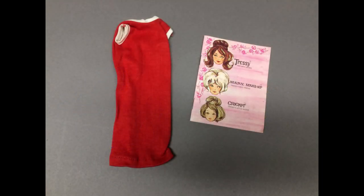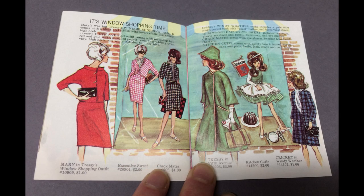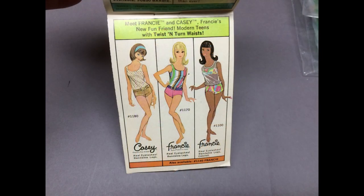There was also an American Character Tressie original dress and booklet, but no doll — which is fine because I have a few Tressies already. The booklet shows some of her outfits. I'm going to scan this and put it on the website if you want to see the whole thing. There was also a Barbie booklet in the lot. It shows the black Francie doll. I'll scan this one too.